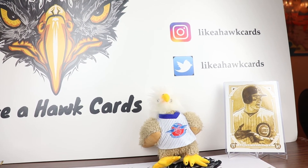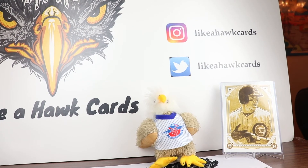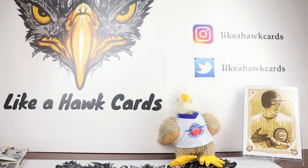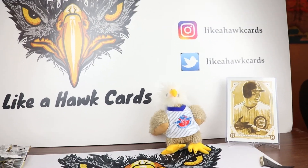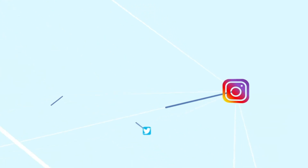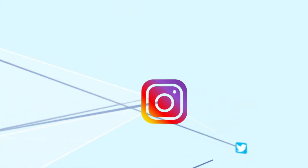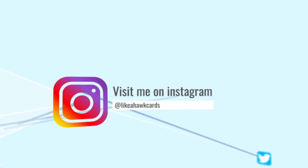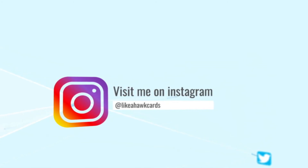So we'll have to look and see about the Wander Franco. I thought it was pretty cool with the set. I appreciate everybody checking in - thanks for checking out the break. Like and subscribe. If you want to be part of the giveaways, you have to be a subscriber. Feel free to tell me about your hits in the comments - always love to hear about those. Social media: Instagram and Twitter at likeahawkcards, all one word. Hope you have a lot of luck in your next break. Thanks for watching. Like a Hawk!